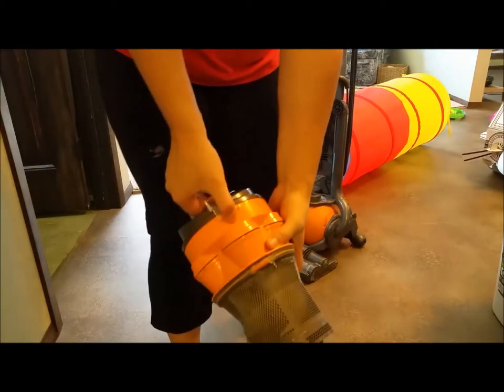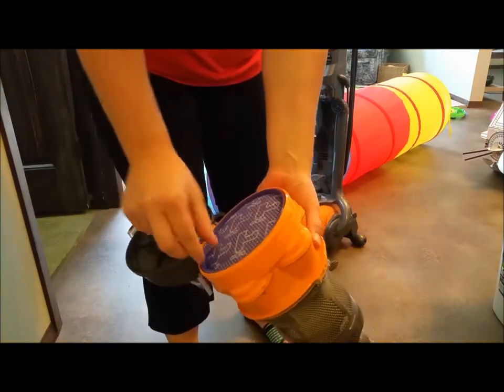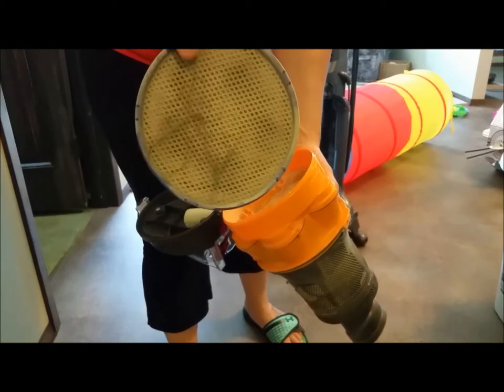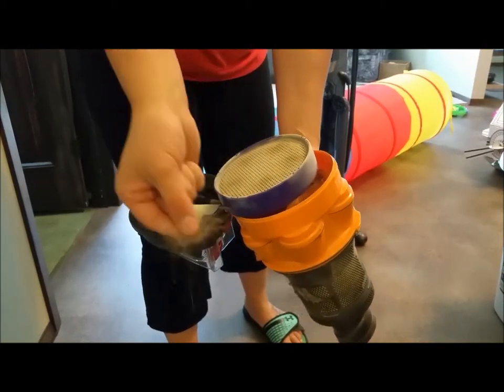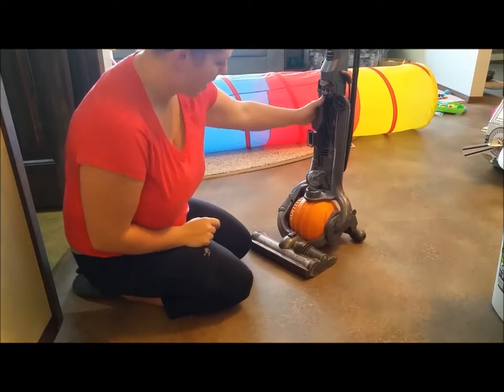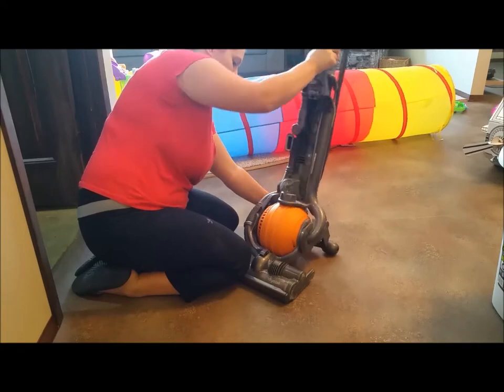Then you want to pull that all apart and put it in the sink or wherever. To remove the first filter, just open the top — look how dirty that is. Pull all that hair off and throw it in the garbage.